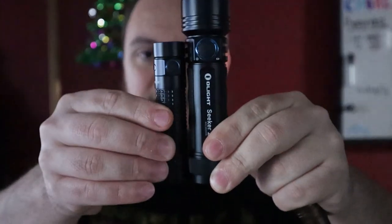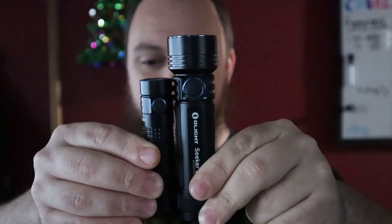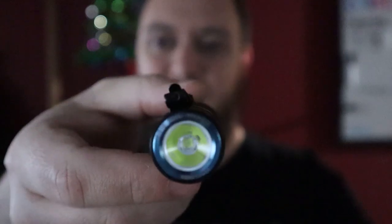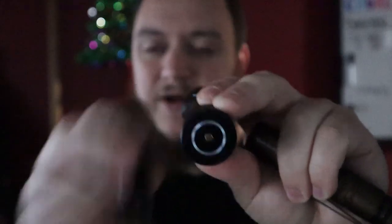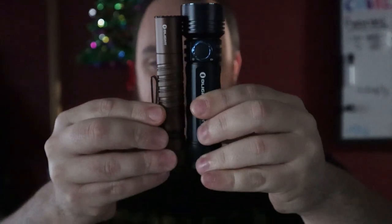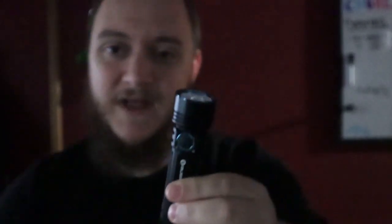This is the biggest one we've reviewed — it's a toss-up between the S2R2 or the M1T Raider Plus. Here's the Seeker 2 next to the S2R2 — about a head's width bigger, definitely bigger around. This one has three individual LEDs where the Baton series only has one. The only other light that comes close lengthwise is the M1T Raider, and it's still a little shorter.